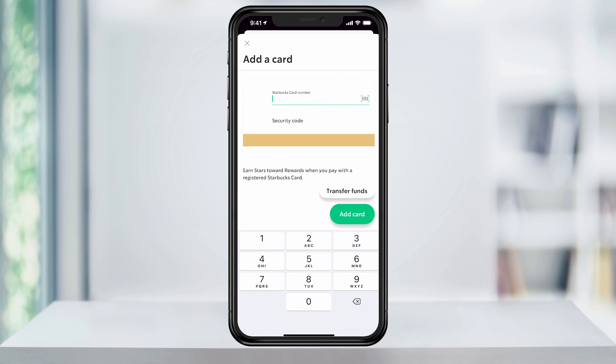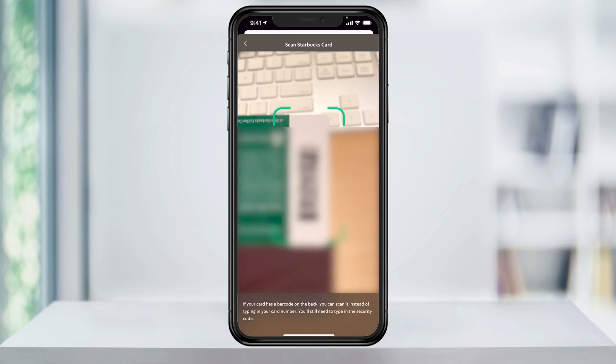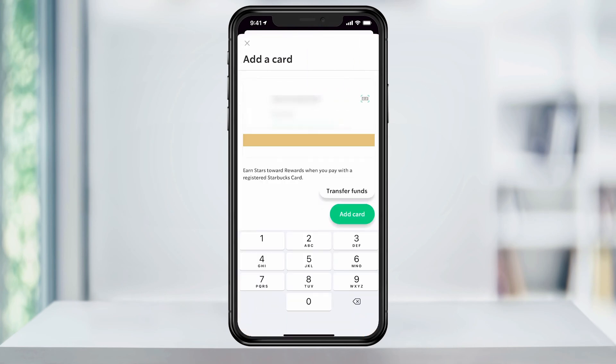You can also scan the barcode on the gift card by selecting the barcode button on the right and using your camera to scan the barcode. After it scans the barcode, all you have to do is enter the security code and tap 'Add card'.